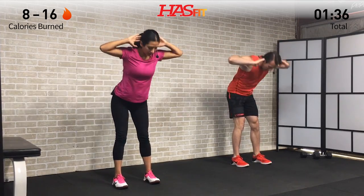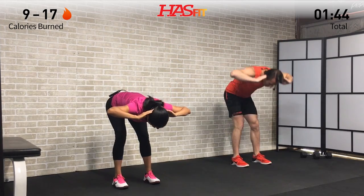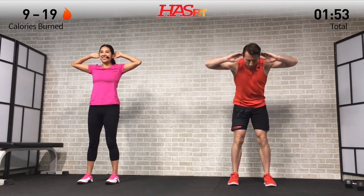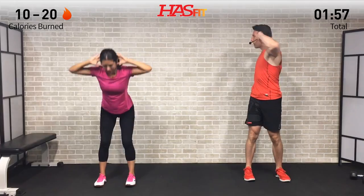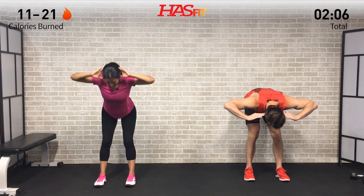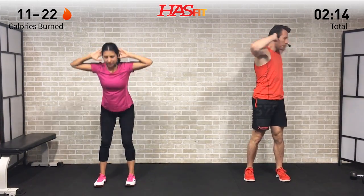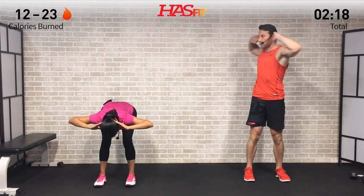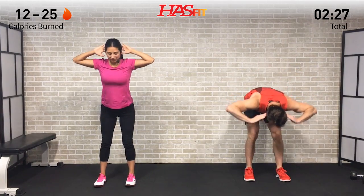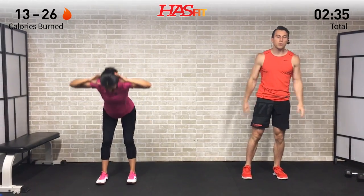As you stand up, really focus on squeezing those glutes at the top. On the way down, drive those hips back behind you — like you're trying to touch the wall with your glutes — and feel that stretch in your hamstrings and glutes. Keep your head in a nice neutral position with your spine and make sure to breathe. It's a great move for loosening up that posterior chain: your hamstrings, glutes, and lower back. The twist adds a little thoracic mobility as well.